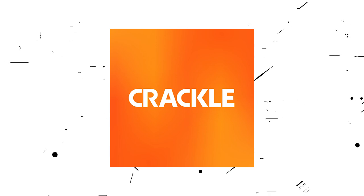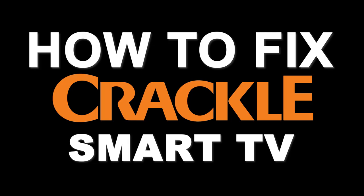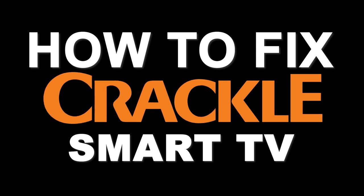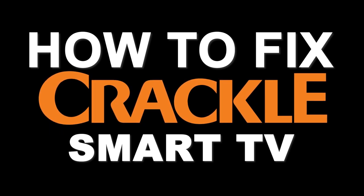Nothing can be more frustrating when you sit down to watch one of your favorite programs on Crackle and you run into issues streaming it. Well, in today's tech video, I'm going to show you how to fix Crackle if it isn't working on your smart TV.